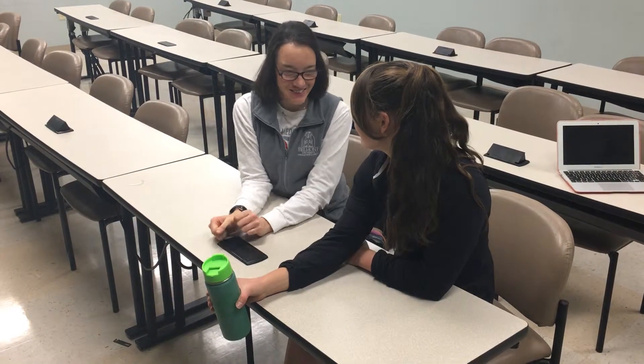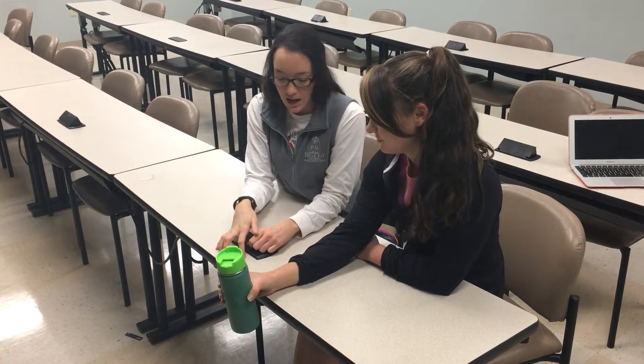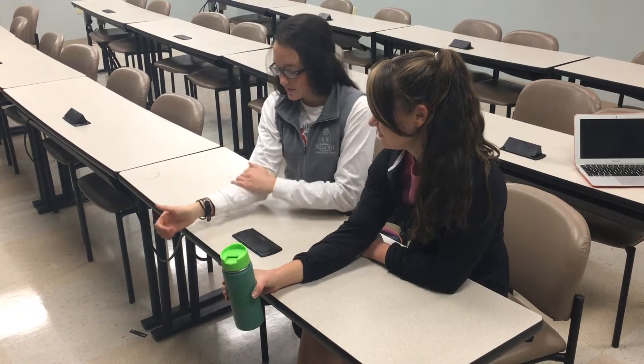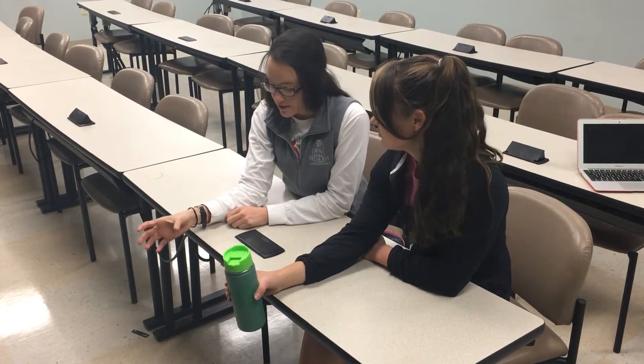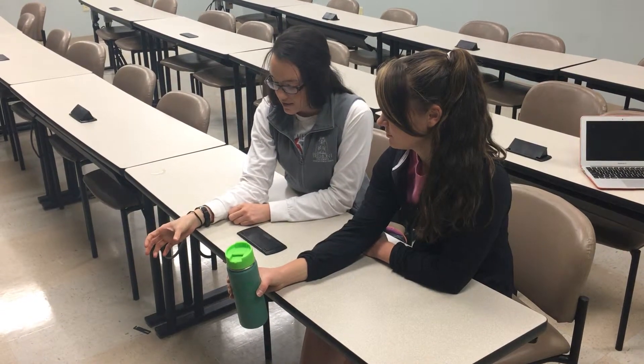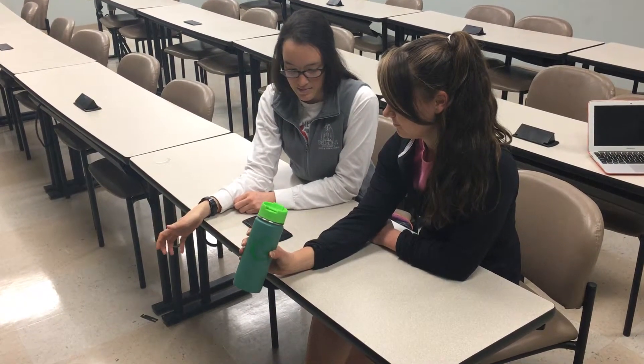All right Kelsey, for your next home exercise program, all you're going to do is grab a water bottle or a soup can or any other kind of weighted object, and then you're just going to put your forearm right here, and make sure it's rested and stabilized, and then just hold the water bottle in your hand, and slowly lift it up towards the ceiling, and then slowly lower it back down.